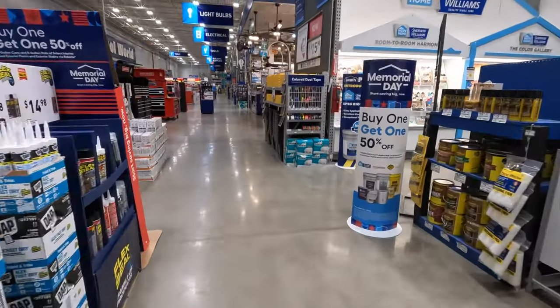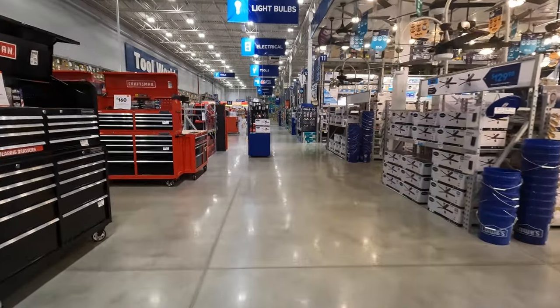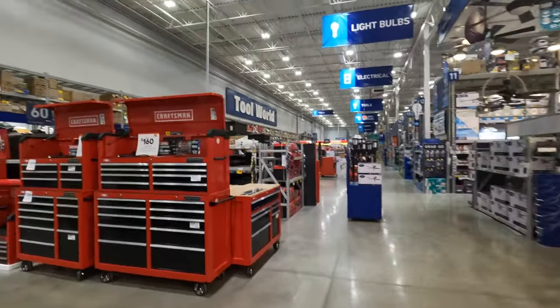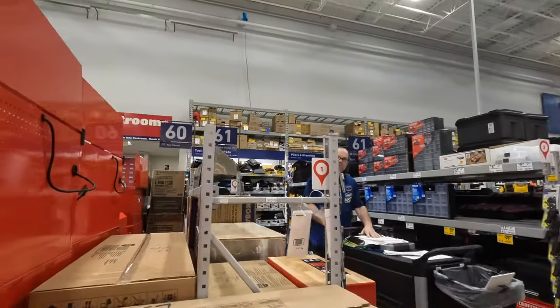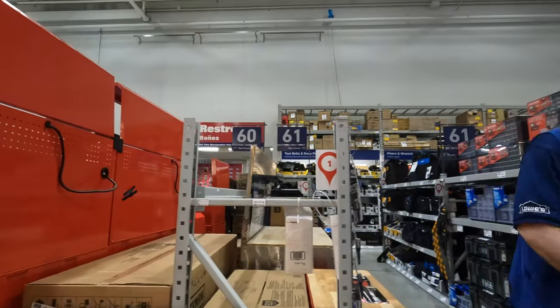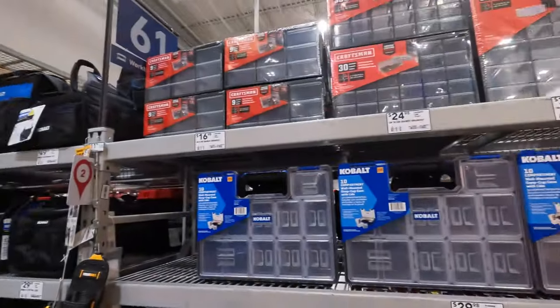We are going to go back to the lawn care stuff. I want those prices. We will also check out the metal toolbox storage later.